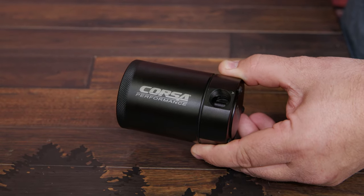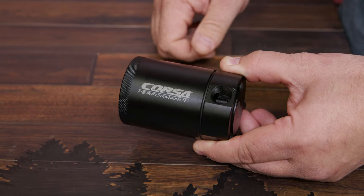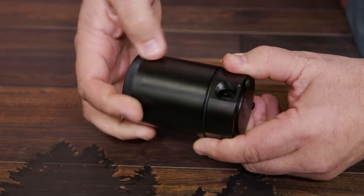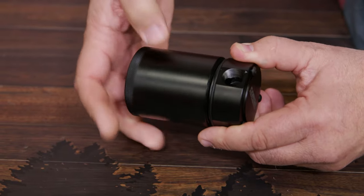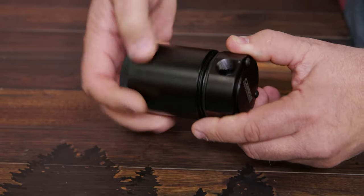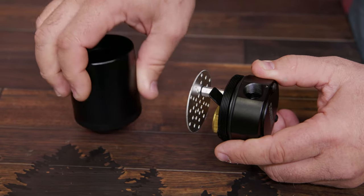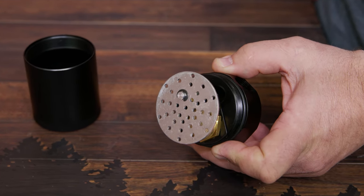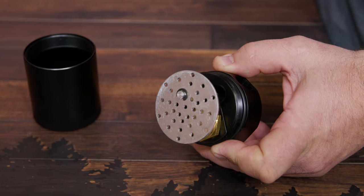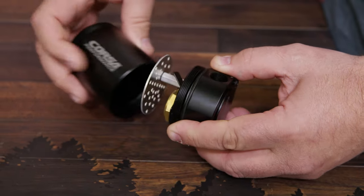When you pick this thing up, it's got some weight to it — 6061 aluminum, very heavy-duty construction. If you want to drain it, you have two options: you can unthread the top and drain it that way, or there's actually a drain on the bottom. Inside, you have a multi-stage filter system that basically lets the oil get out of the intake system, keeping it in the separator and not allowing it to be sucked back through. Nice, high-quality construction.